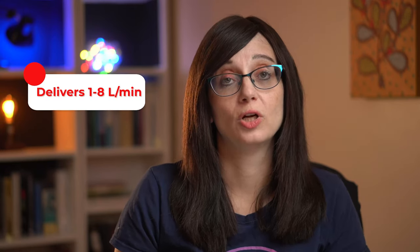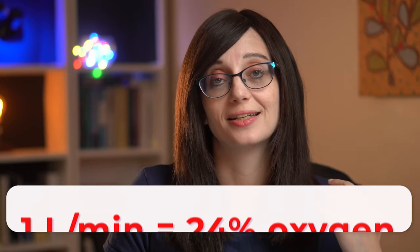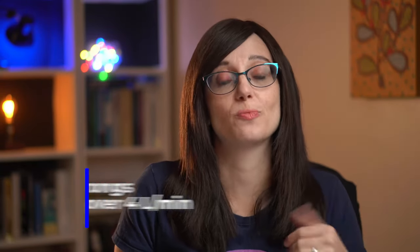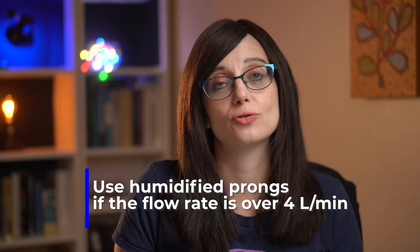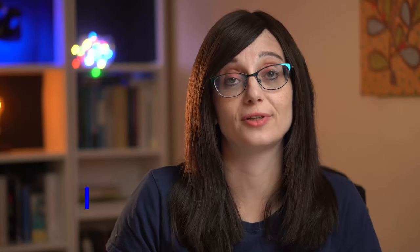Nasal cannula can deliver between one and eight litres per minute flow with varying FiO2s. At one litre per minute it'll be delivering 24% oxygen, and at six litres per minute it'll be delivering 44% oxygen. If you want flows over four litres per minute, then you're going to want to use humidified prongs. And if you're going to use a flow of less than half a litre per minute, you're going to need a low flow meter to be able to deliver that.